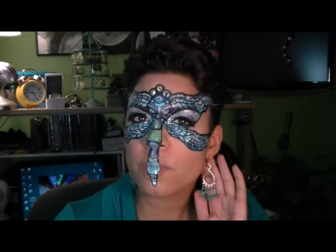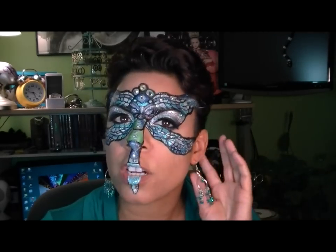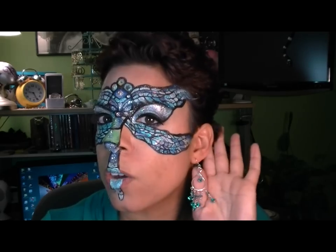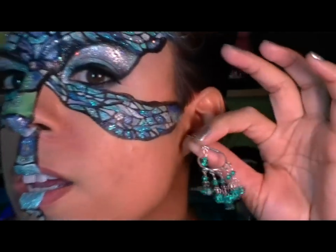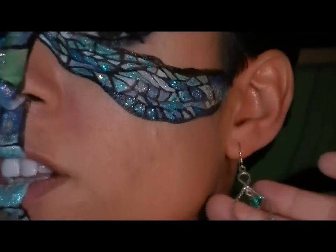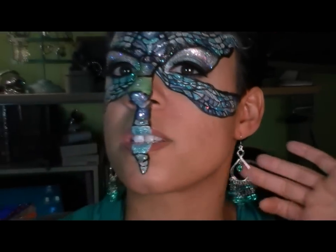Earrings — I did mention in my channel sidebar that I actually do textiles and jewelry too. This is a pair of earrings I made a while ago. Let me zoom so you can see these — they are Swarovski crystal chandelier earrings. I thought they'd look nice with this look.